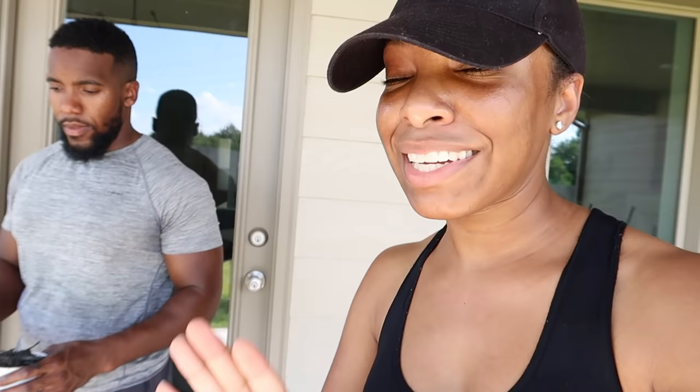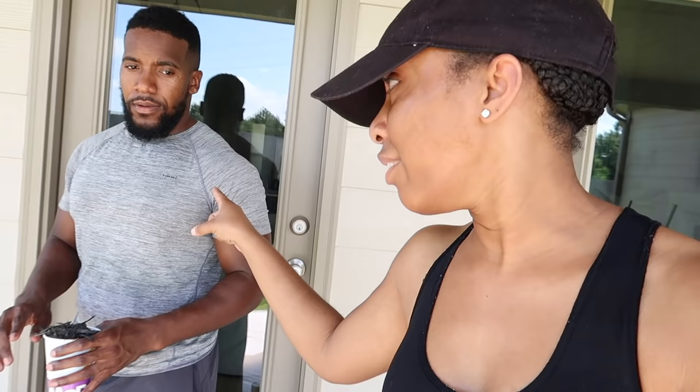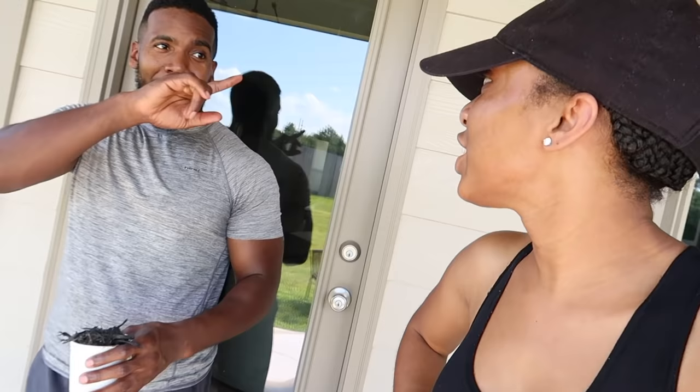We actually went to Lowe's and bought some sand because we couldn't find just dirt — it's a backup. But Deanna came out here — he got some dirt from the front yard, actually from the cul-de-sac. So he randomly went and got some dirt from our cul-de-sac — and it was free! Okay, so about to get started, give this a try, and hopefully this is all going to work out.